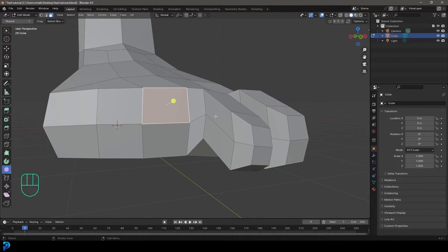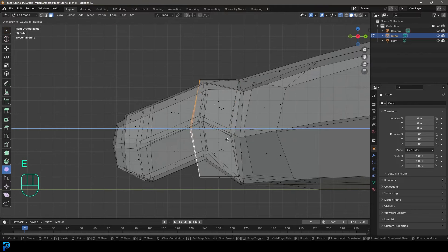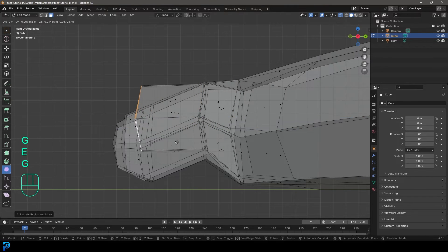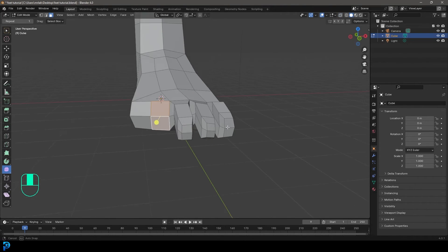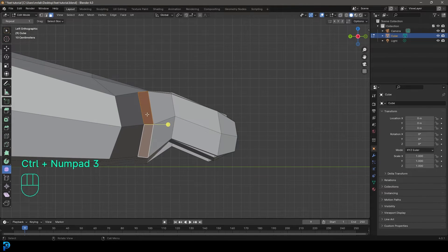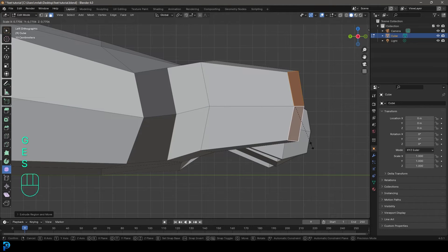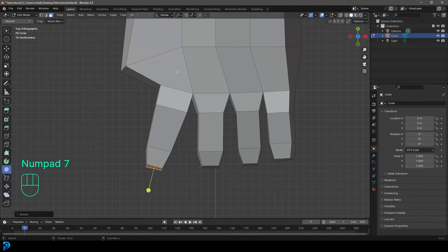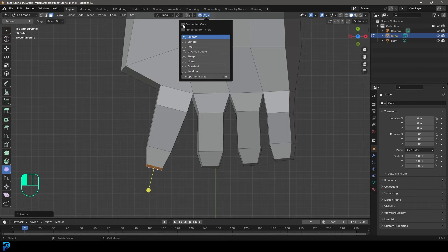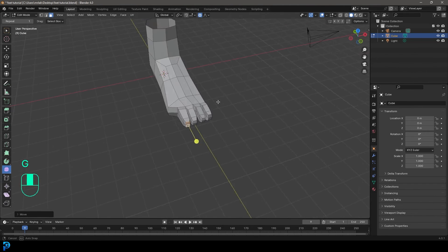Go out of x-ray, grab the next two faces, and do the same thing. Go to the right view, back to x-ray, E to extrude, S to scale, G to move up, E to extrude further forward, E to extrude, S to scale. Then grab the next two faces and go into the left orthographic view with Ctrl + Numpad 3. E to extrude, S to scale, bring it up, E to extrude out, S to scale, E to extrude, S to scale. Then go to top orthographic, enable proportional editing set to connected only, and G to bring it in and rotate slightly to adjust.